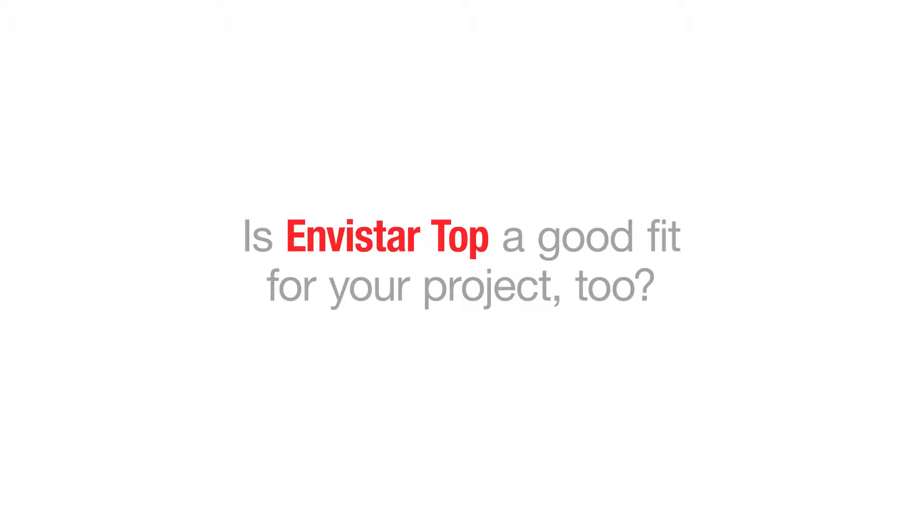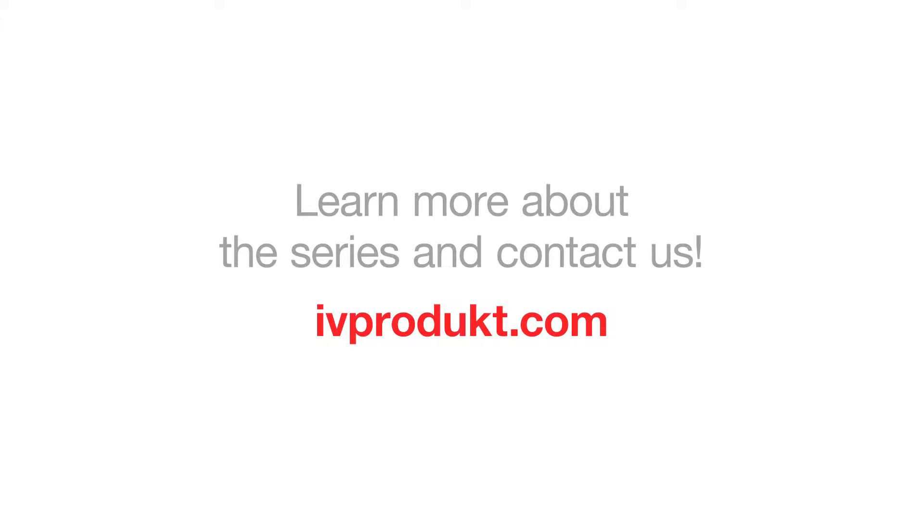Is Envistar Top a good fit for your project too? Learn more about the series on our website.